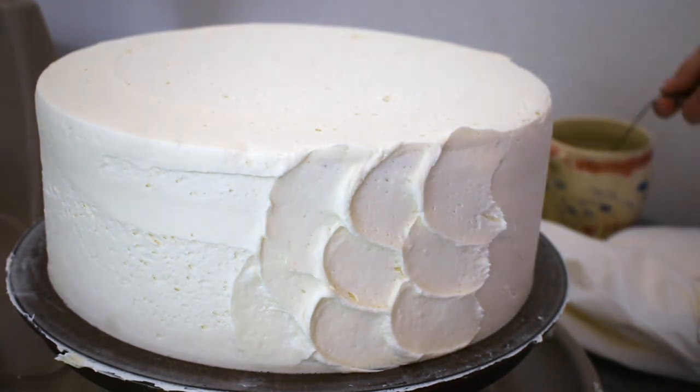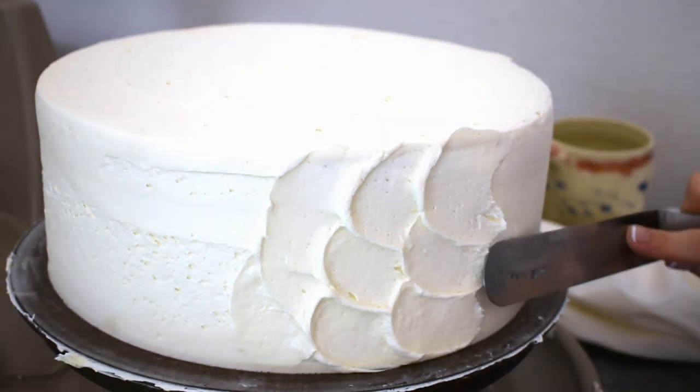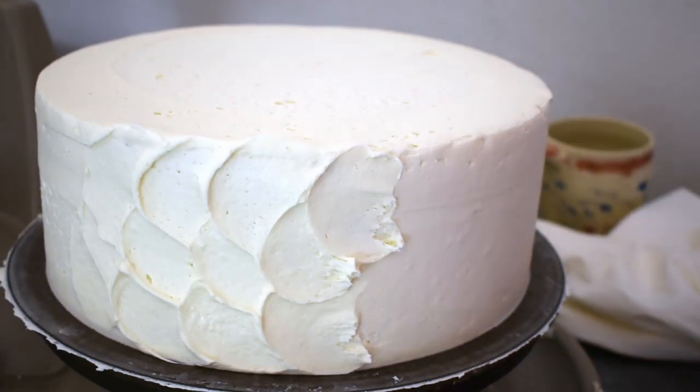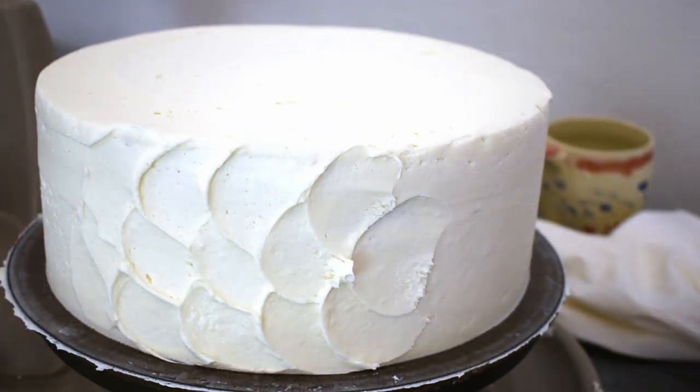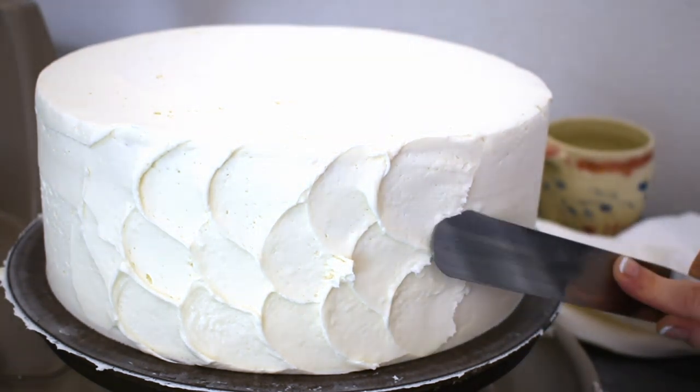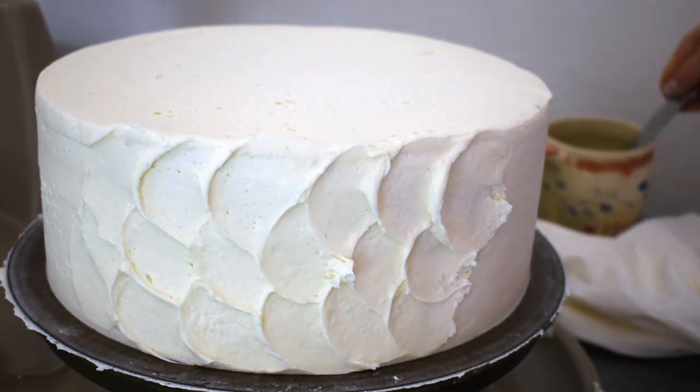Fish scales or mermaid scales. I choose to use a warm spatula because it melts the buttercream just enough to smooth out those little bubbles. It's pretty simple — I'll just do that all around the cake.